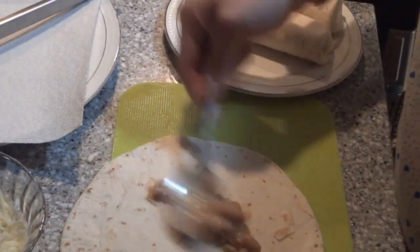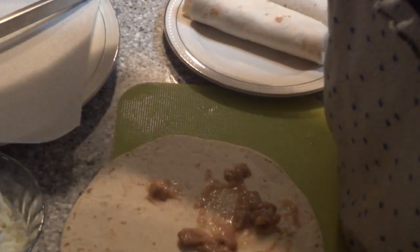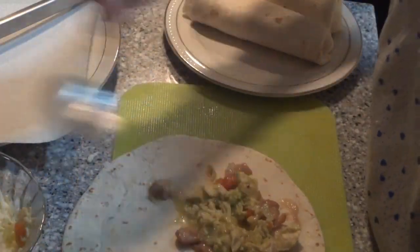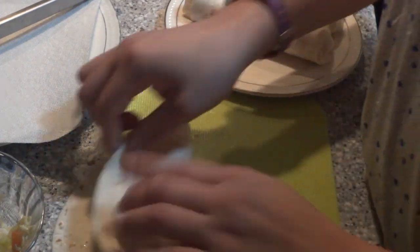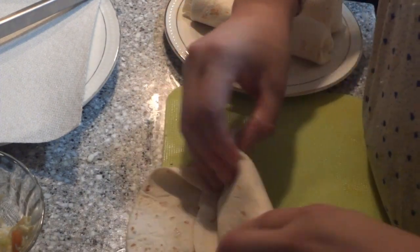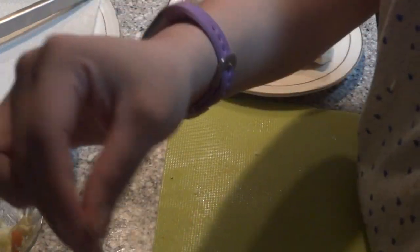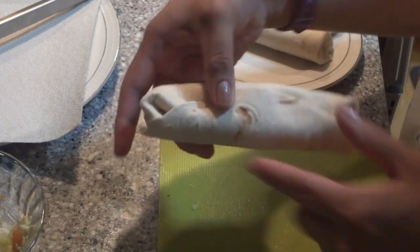One more time. Got some beans, got some chicken, and then we got some cheese. We're going to roll it up. Fold it on the sides and then keep rolling it like a burrito. Now I have some toothpicks here — if you're scared that they'll come apart, you can just put a toothpick like this to secure them and make sure they don't come apart while they're frying.